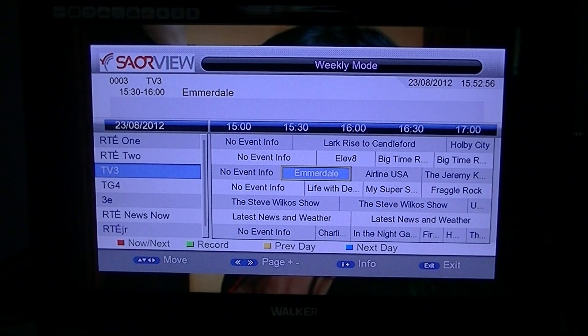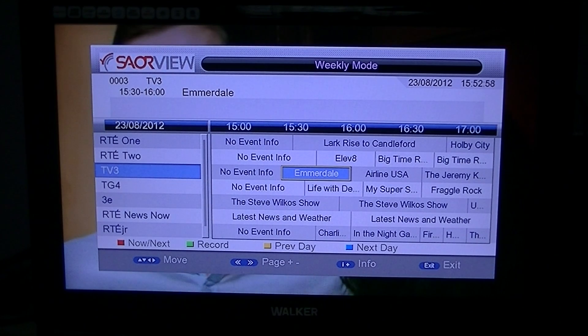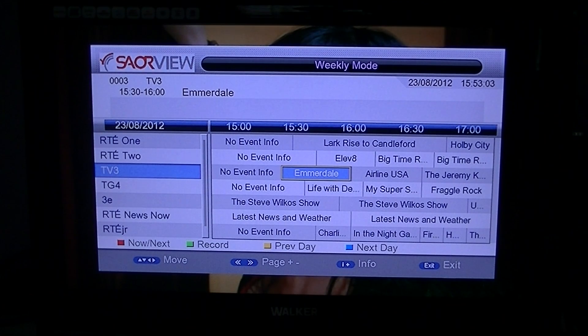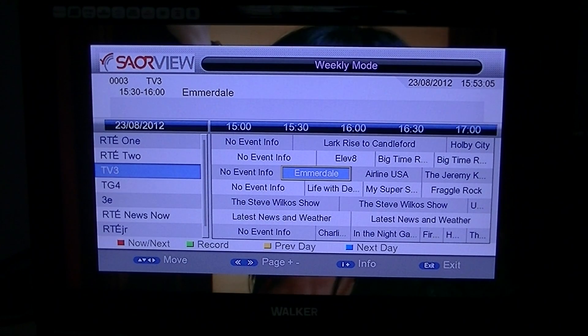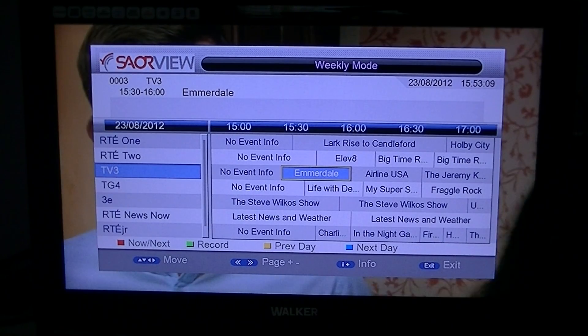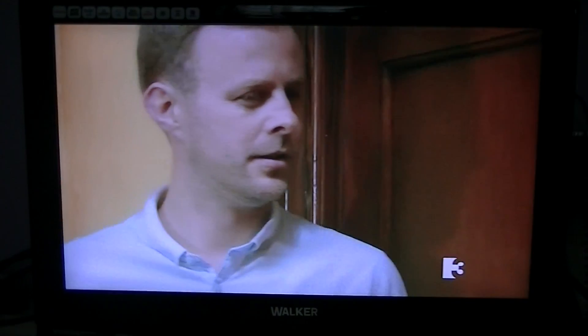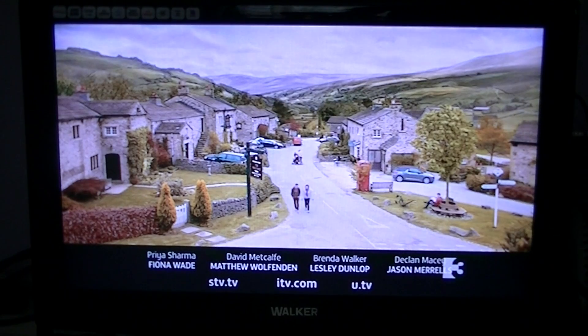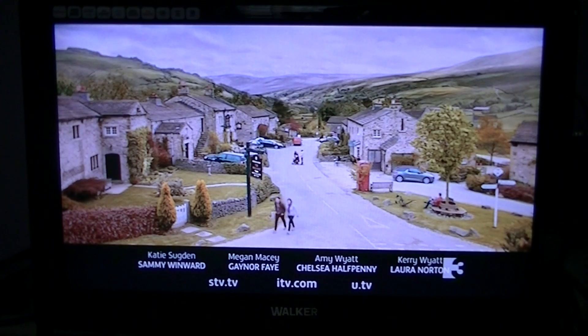In future videos, we'll show you how you can set your future recordings using the EPG. But basically this is just an overview of the info button functionality and the EPG functionality on the Tri-XT or 212 set-top box for Serview.